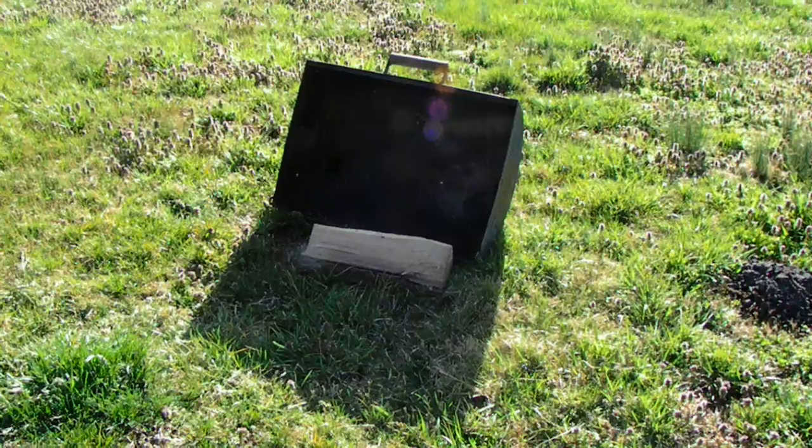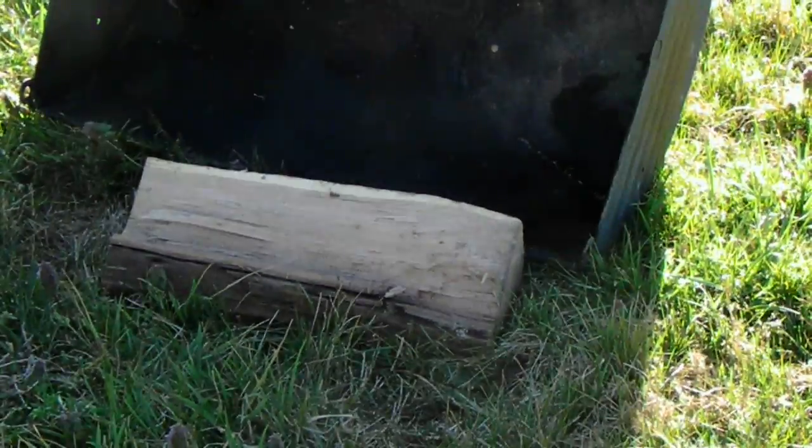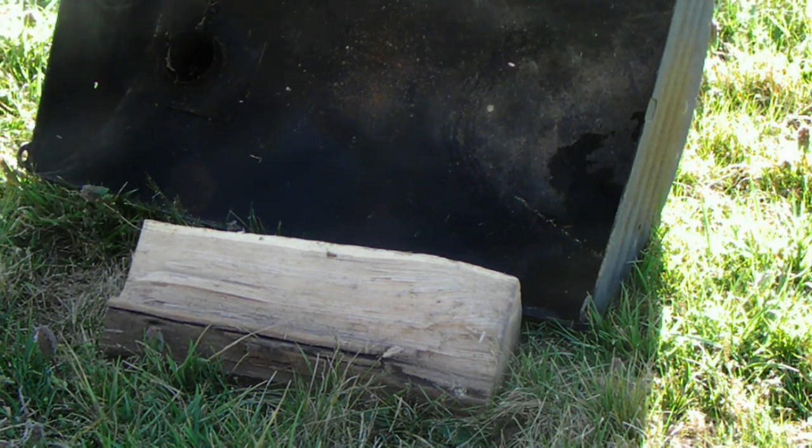First of all, what you're going to need to make activated charcoal is a hardwood. What I use is an oak log. I use an oak log because oak is very plentiful where I'm at — it's easy to get and it's hardwood. So what we got here is your oak wood and a cover.